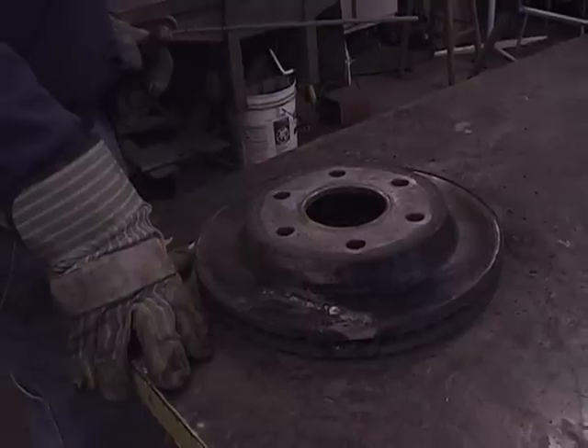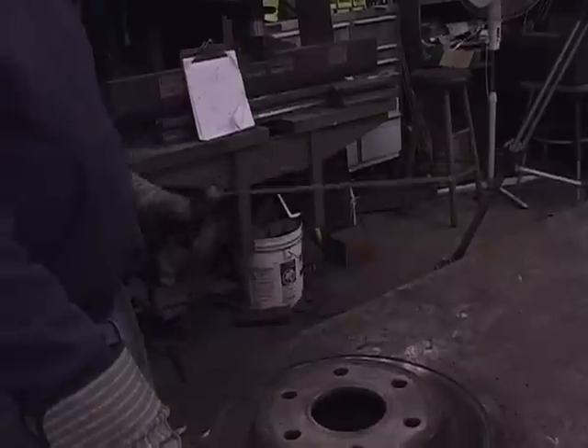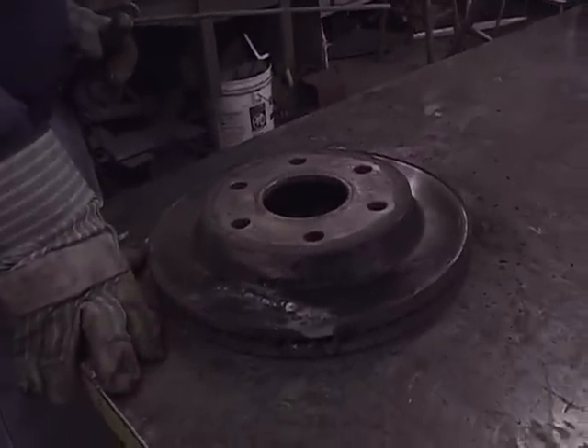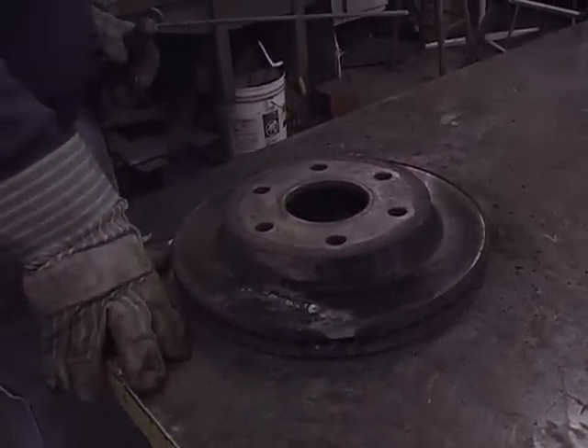We're going to demonstrate a product called Vulcan 700GR, and we're going to use this in conjunction with our NastiCast. We've got a cast iron rotor here, and we're going to use the 700GR to gouge out a groove. We're going to simulate a crack.